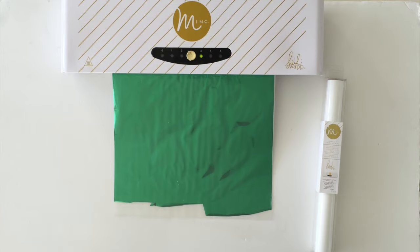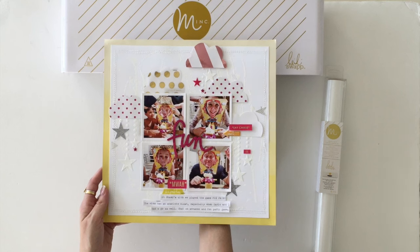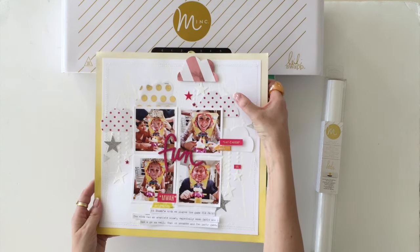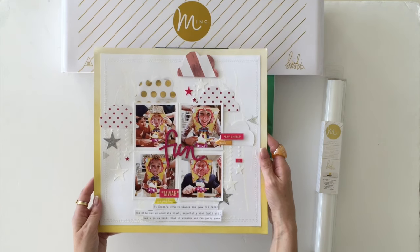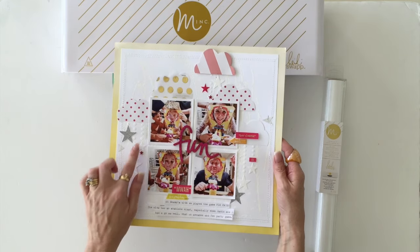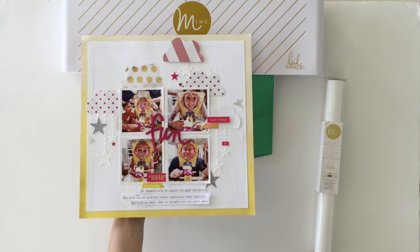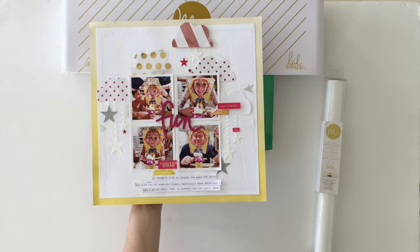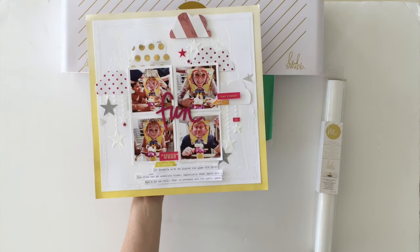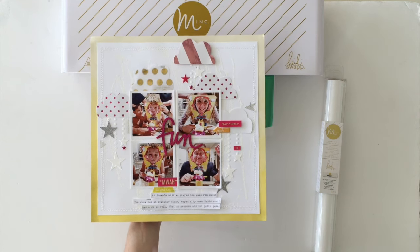The 12 inch does take a little while, so while we're waiting for that to go through the machine I want to go through the rest of my layout. You can see the beautiful tone-on-tone effect I've gotten with the white reactive foil. I've also used some of Heidi's metallic texture paste with a stencil, and some fun glitter words to finish off my layer.